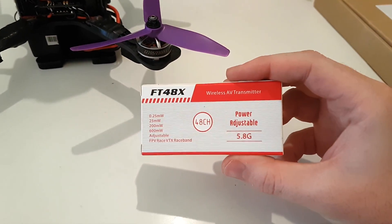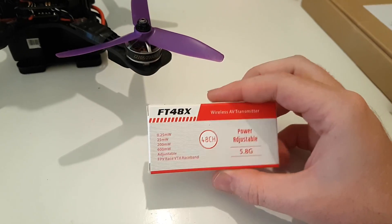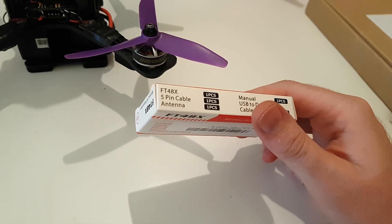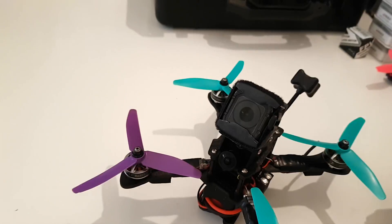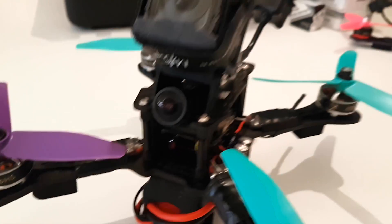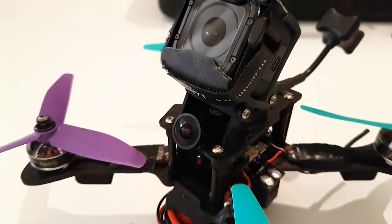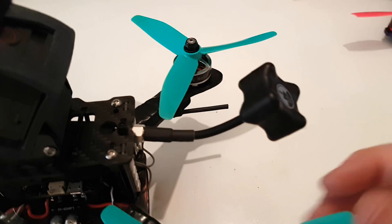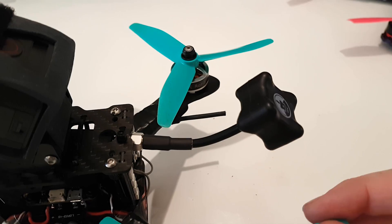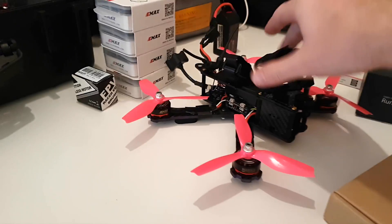For the video transmitter, I grabbed the FT48X from Banggood — not sure of the brand, but it does from 25mW up to 600mW, which is good. I'm running it on 200mW at the moment and it seems fine. I've got the Rotoriot RunCam in there, which is great — already set up, ready to go, with a GoPro lens for a nice wide field of view for acro. I've got a TBS Triumph antenna, which is nice and durable, because I'd already broken the AonWay antenna. I've got the TBS Triumph on both quads and use the AonWay antenna on my goggles.